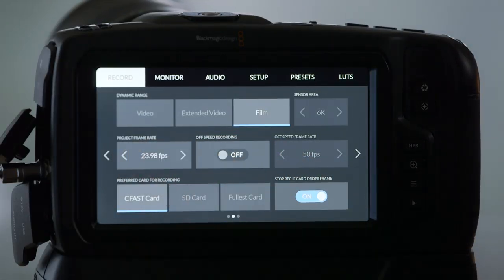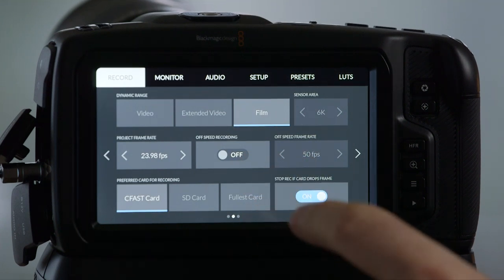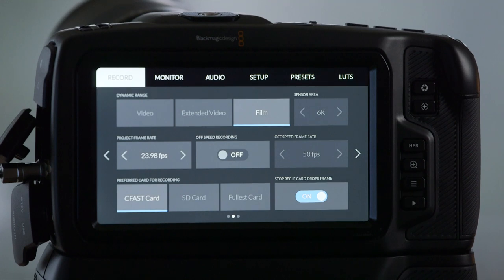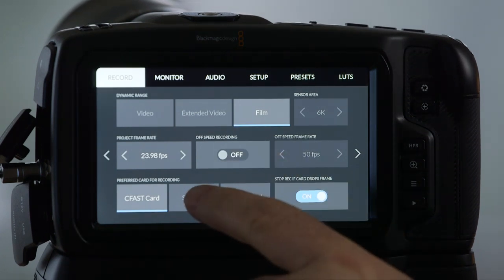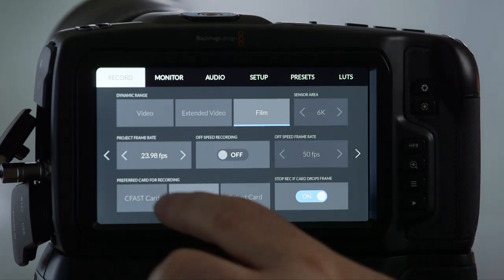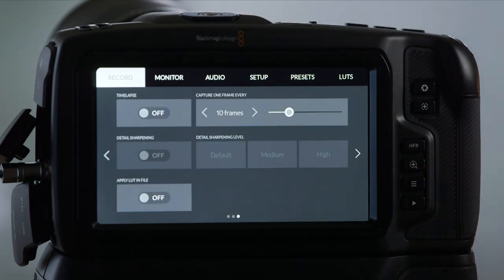Then we can dial in our frame rate — be careful to make sure if you want 23.98, you don't have it set to 24. We can access off-speed recording inside of here. In 6K we can go all the way up to 50 frames per second in Blackmagic RAW. We can record Blackmagic RAW to SD cards — they've got to be fast. And you can decide whether you're recording to your CFast card, SD card, or the full-size card. The last page is really for your time-lapse options, and it's nice because the bottom shows how many pages there are within a section.